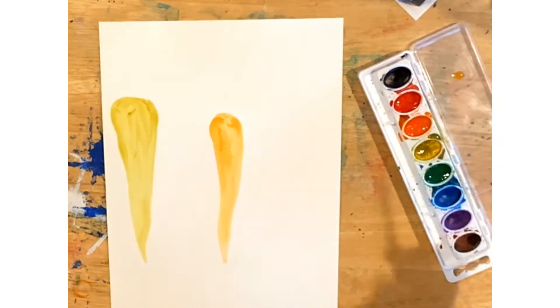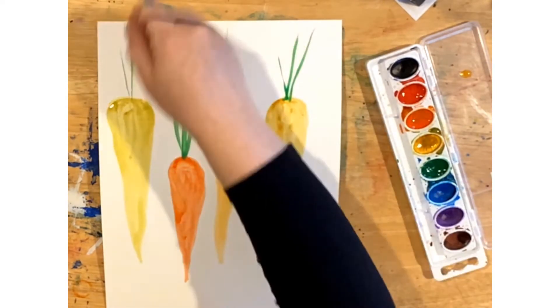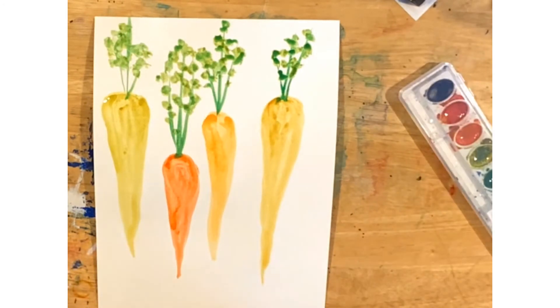When you're making your carrot shapes, don't worry about them being perfect. Carrots come in all different shapes, sizes, colors, widths, and lengths. When you dot your leaves, dot them all over in bunches — some close together, some far apart.